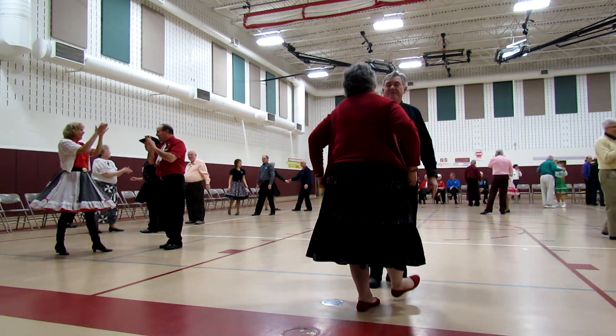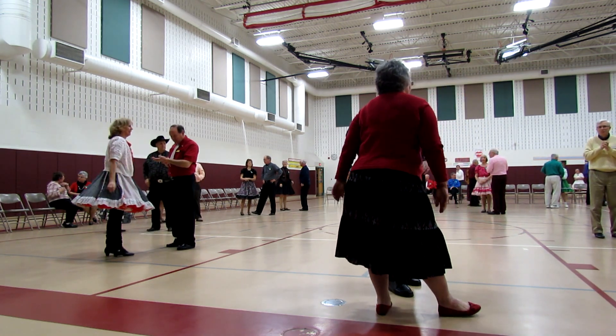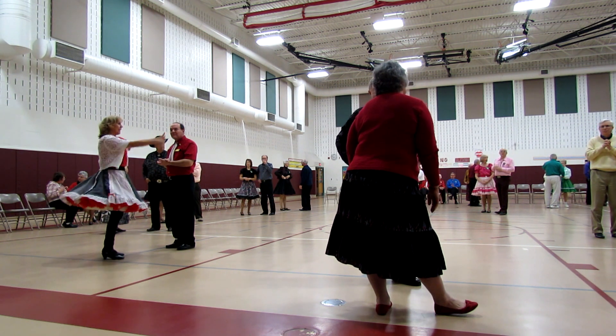Very nice, alright. That's another chow chow to add to all of your chow chows. The next one is All Shook Up.